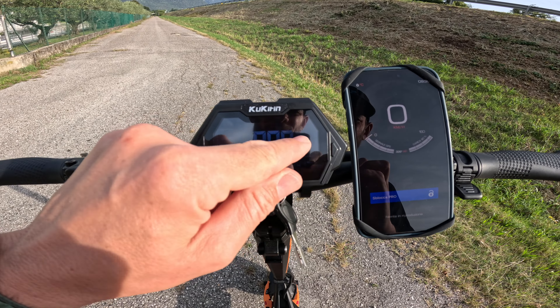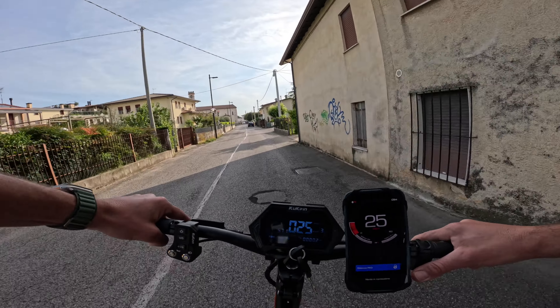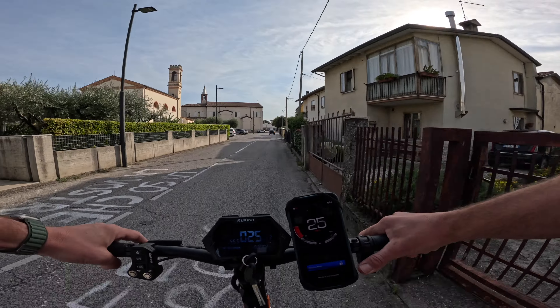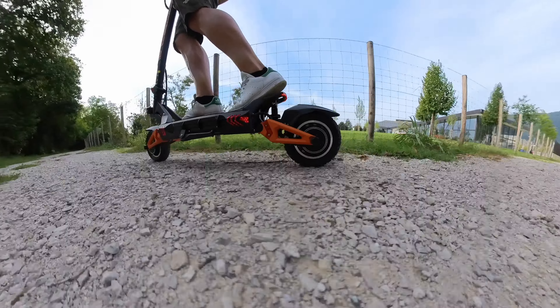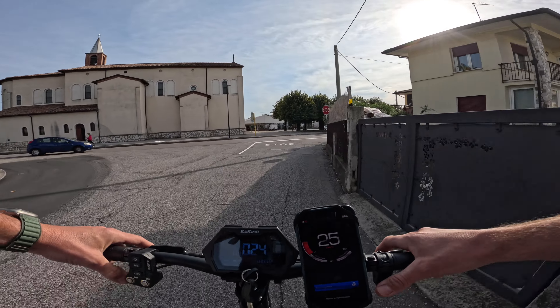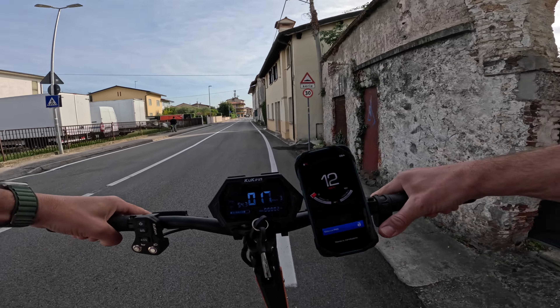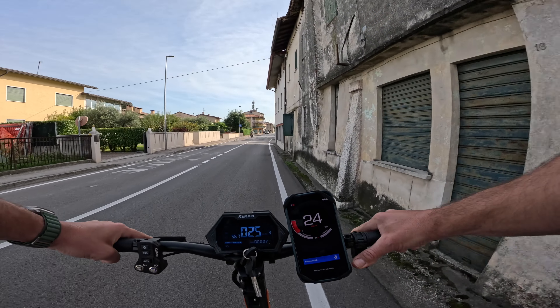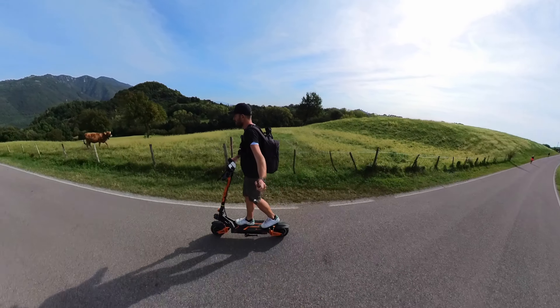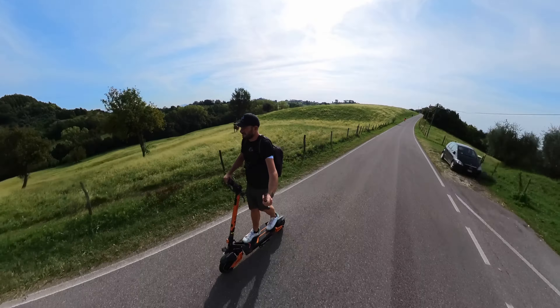Vediamo come si comporta nelle tre modalità di velocità. Sono in singolo motore, modalità bloccata: prima modalità di velocità arrivo ai 15 km orari, la seconda mi porta ai 20 e la terza ai 25 km orari. Grande sicurezza per muoversi in città, grande pedana che mi consente di avere grande stabilità, sistema frenante e ammortizzatori che mi fanno andare in piena sicurezza, una spinta graduale, sempre in piena sicurezza col singolo motore a velocità bloccata. Inserisco il doppio motore in modalità 3, sempre da bloccata: si ha una progressione veramente immediata che mi porta subito ai 25 km orari. Si percepisce grande sicurezza e progressione graduale.